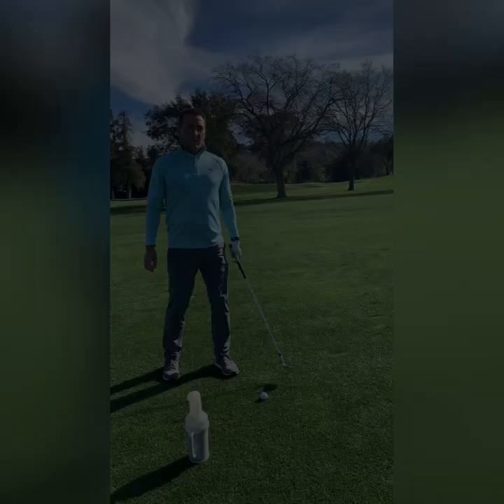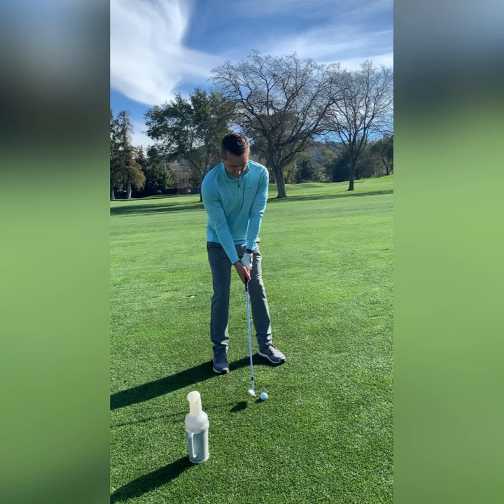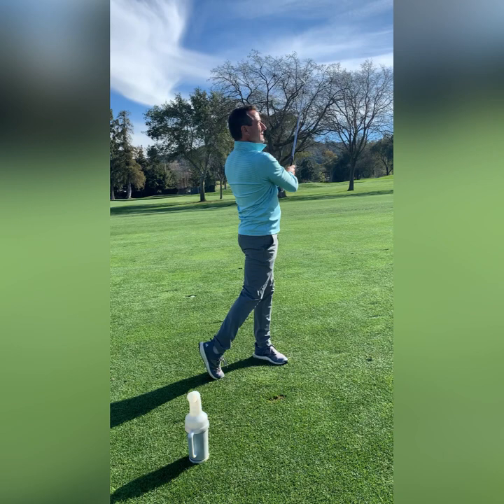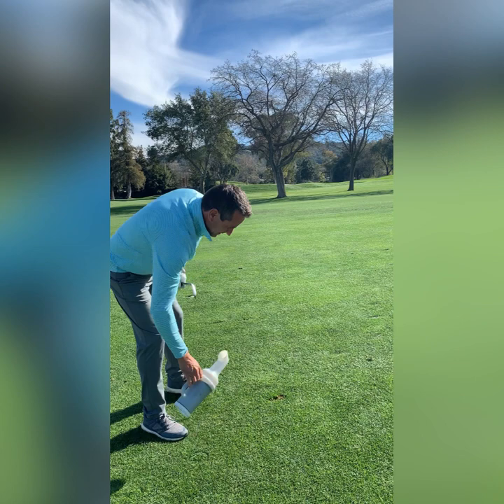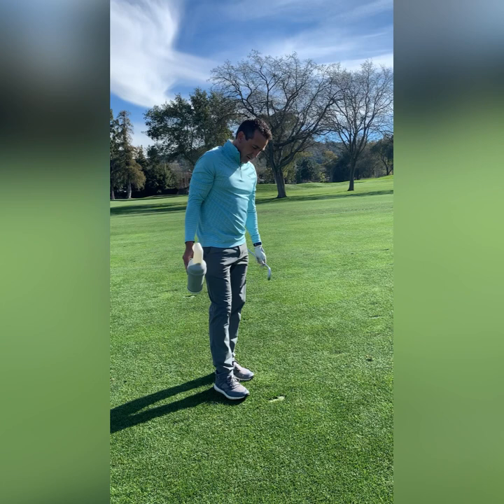I have my approach shot into the green. I'm going to make sure I fill my divot by taking the sand and seed mix and pouring it into the divot, making sure to not overfill and leave it just below the surface of the grass. I'll tap it down with my foot, and it should repair in a week or so.